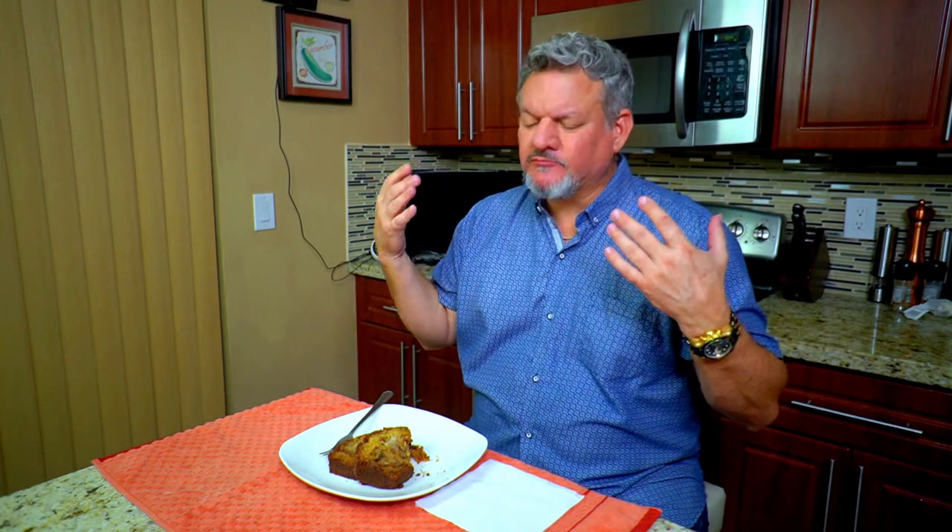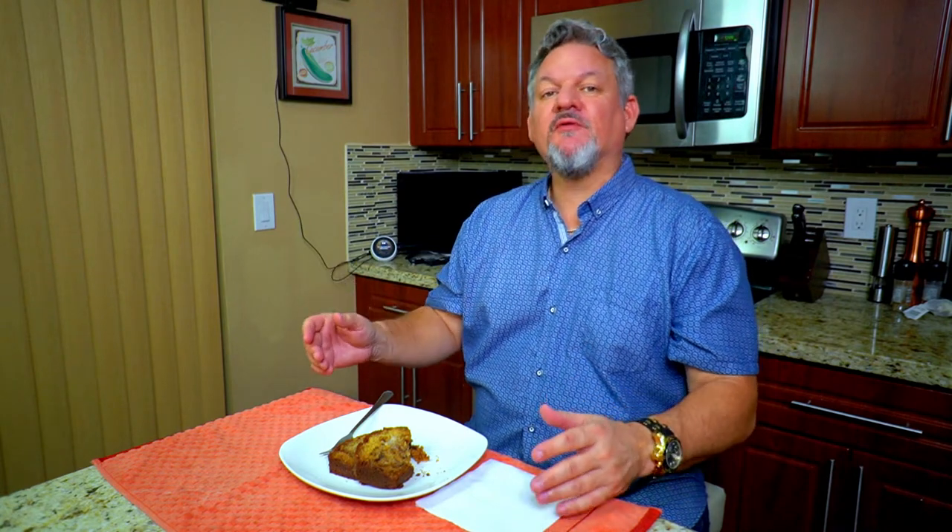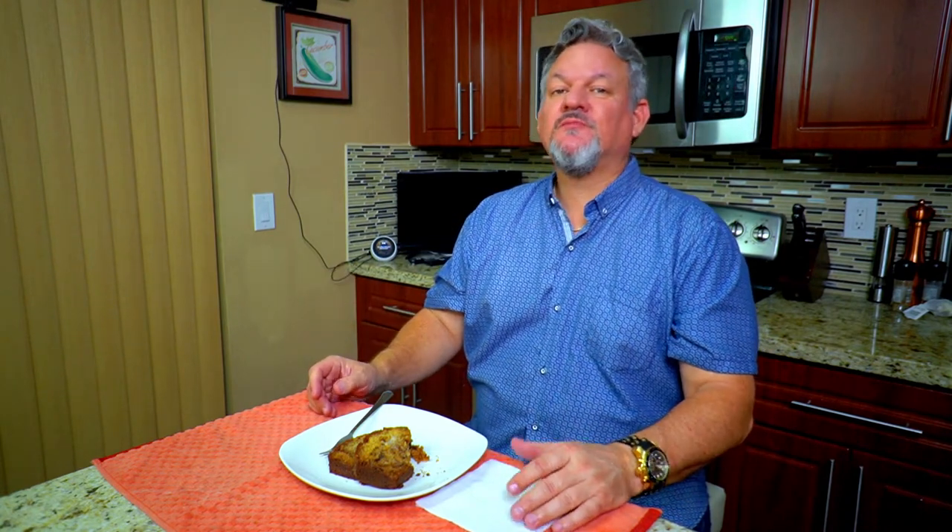Tastes delicious — one more bite. Such an easy dish, just a couple of steps, and it is so good. You've got to give this a shot. One more bite! Thank you for watching, liking, subscribing, and commenting — and we'll keep on cooking. Big Cat out!